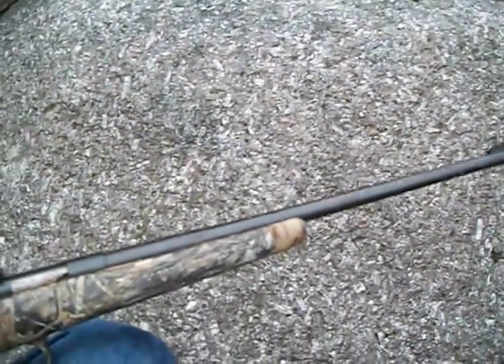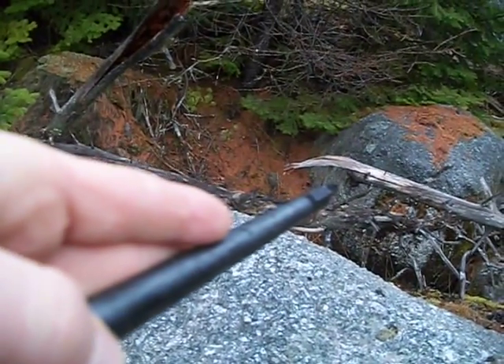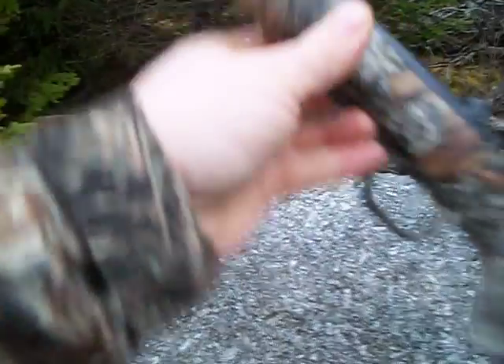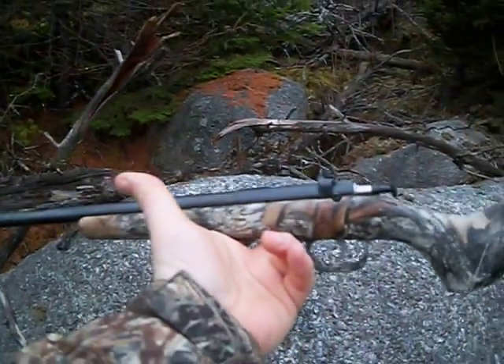I bought this specifically for trapping because it's so short. I'll put it up to my armpit — I've got maybe four inches more to go to get to the end. So it is a very, very short gun. It's extremely light. I could easily hold it with one finger if I could balance it.